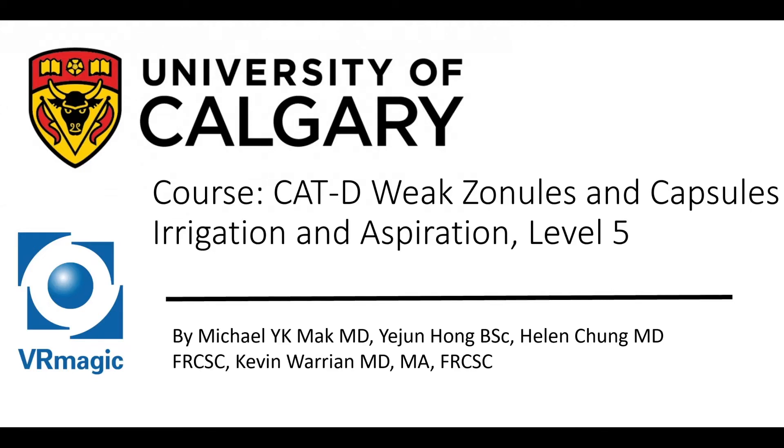Hello, my name is Dr. Michael Mack, one of the residents here at the University of Calgary, here to explain to you Cataract-D weak zonules and capsules, irrigation and aspiration level 5.